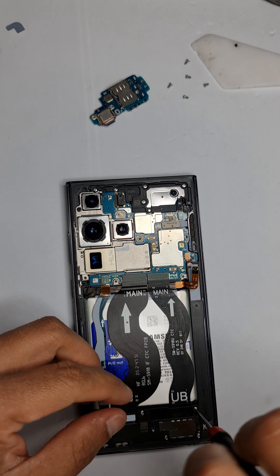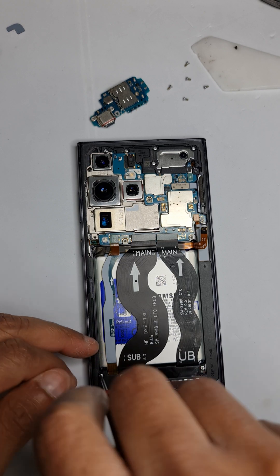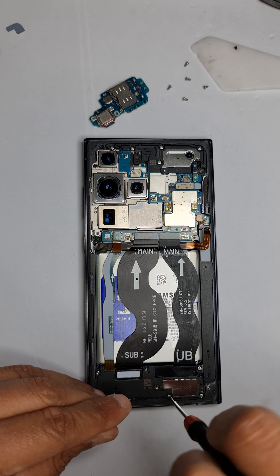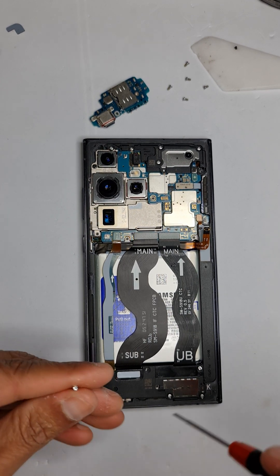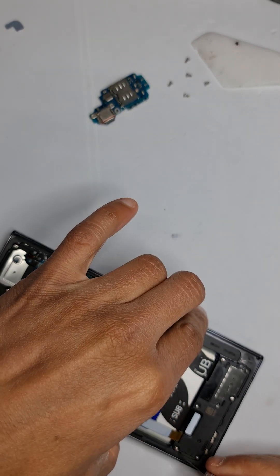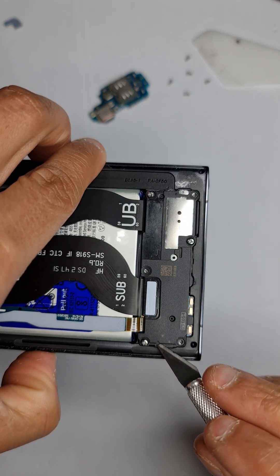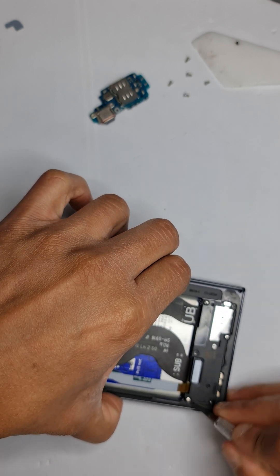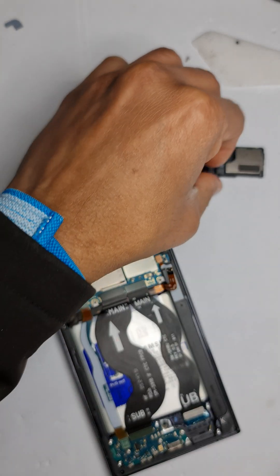Now we're going to take off the screws on the loudspeaker. The video is in normal speed — it's pretty simple, just a few screws holding the loudspeaker. Once they're off, we can take it off. There's a small gap here — insert your tool in this gap and lift it up on both sides.